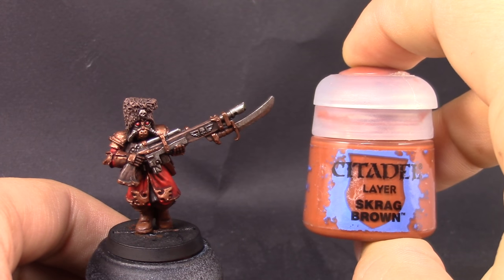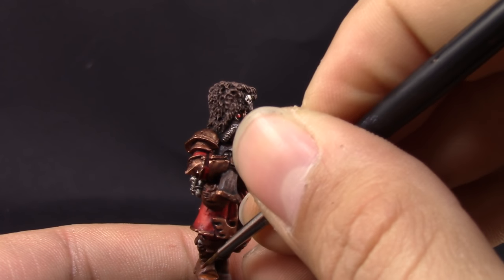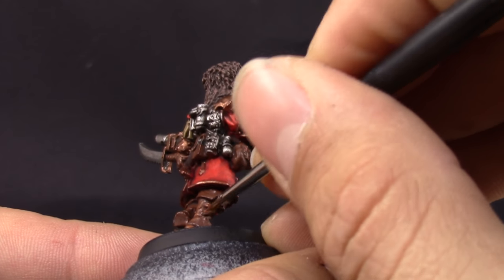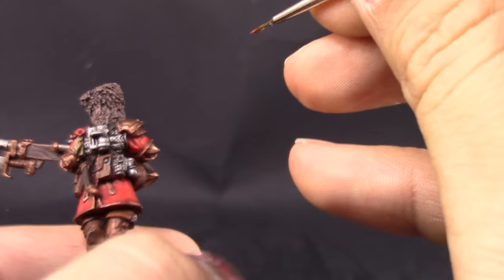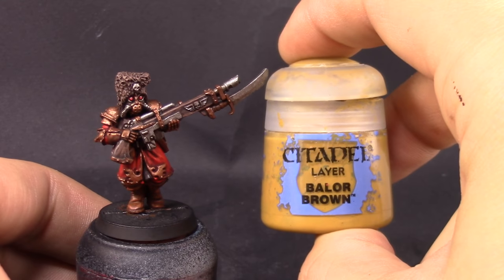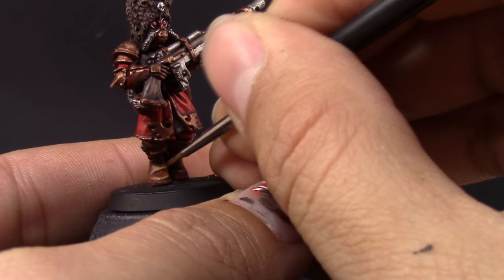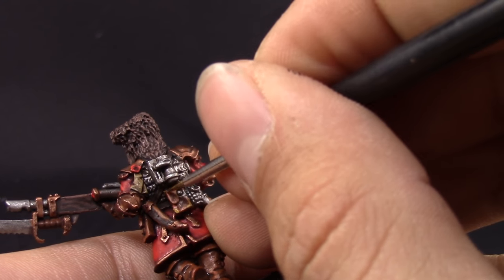Once that's done I'm going to use Scrag Brown, and with this color I'm going to highlight all of the leather around the model. This color is more like an edge highlight — painting on the places most exposed to light, just the most protruded parts and all of the edges around the boots. I didn't bother cleaning up the leather with more Mournfang Brown; I just painted on top of it because the wash makes the leather look a little more worn and old. Next with Balor Brown — a very yellowish brown and a high contrast highlight — I'm going to edge highlight just the very sharpest parts of the leather to make it pop a little bit more.